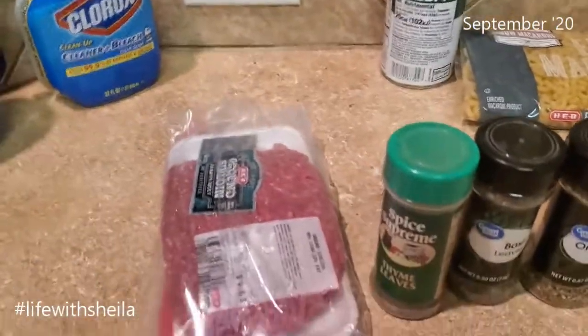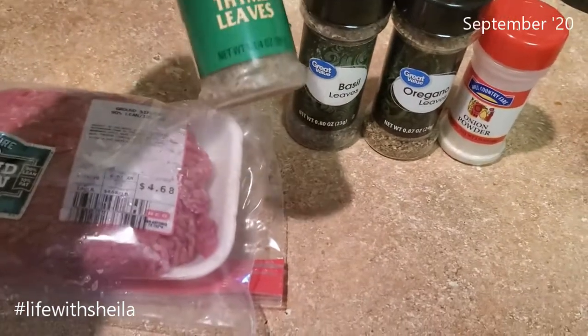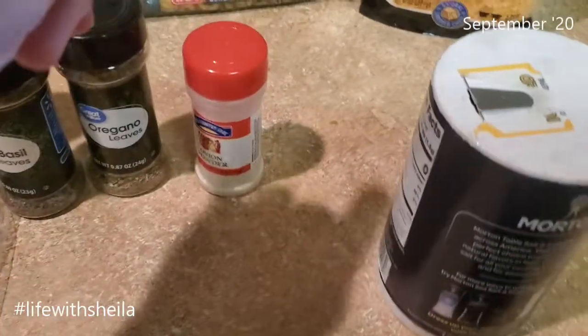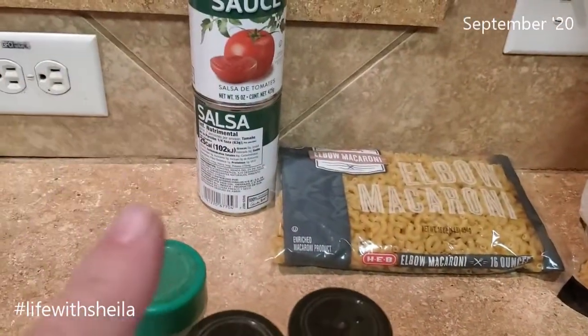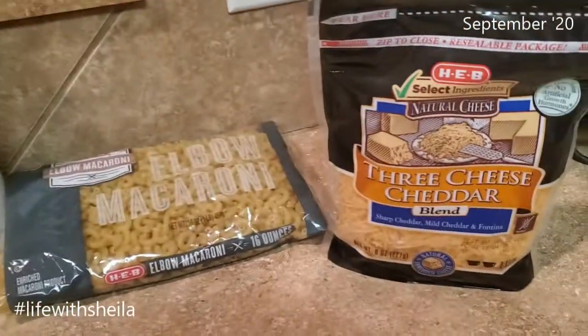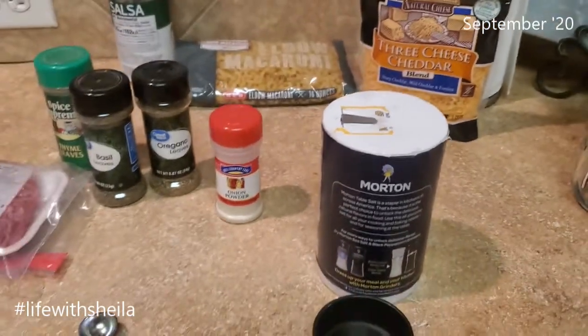I already mixed those up. If you want the recipe, I'll post it down in the description box below, along with this recipe — because this is not mine, so I will link it up. I'm gonna show you the things you're gonna need and it really is very simple. You're gonna need one pound of ground beef — I am using ground sirloin. A teaspoon of thyme, a teaspoon of basil, a teaspoon of oregano. It calls for two teaspoons of dried onion but I don't have dried onion, so I'm gonna use onion powder. 30 ounces of tomato sauce — those are two 15-ounce cans — a pound of elbow macaroni, two cups of cheese, and a teaspoon of salt.